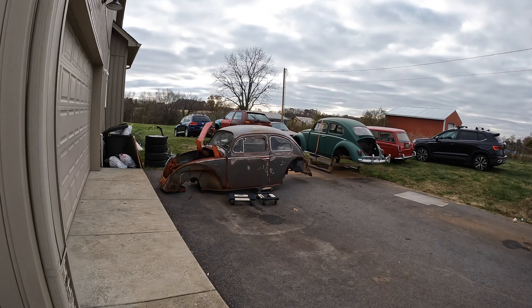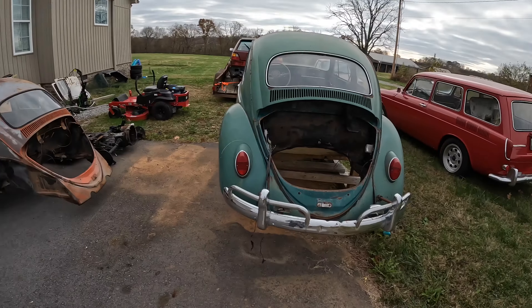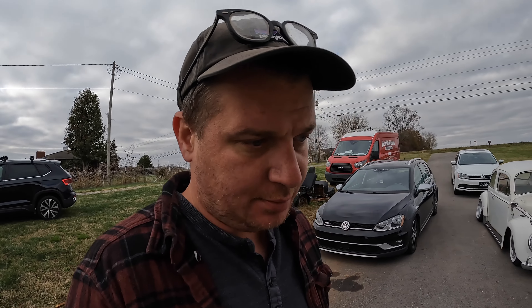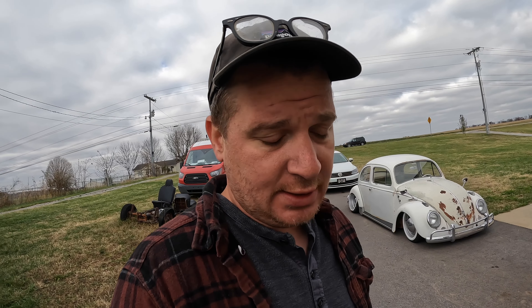What's up guys, welcome back to the channel. This week we're doing something a little familiar — my buddy Paul's car. We're doing the pans on it this weekend, just the last little project before we get back on the green '64, which is going to be our winter project. We're going to stick on that until it's finished. Paul did most of the work before he got here, taking all the heater channel and body mount bolts out. Let me know in the comments if you want another video.